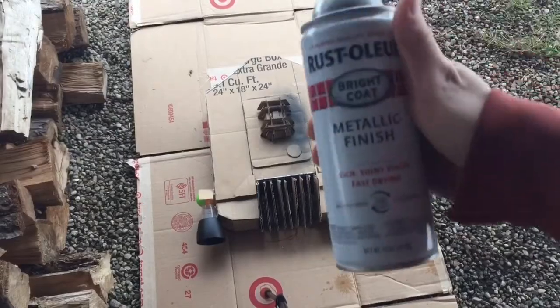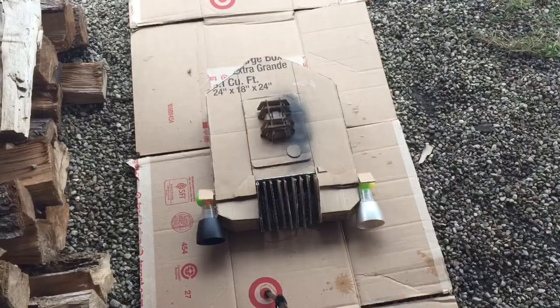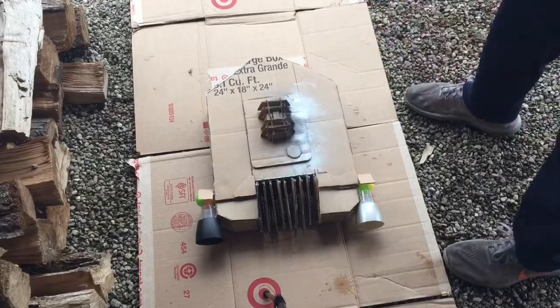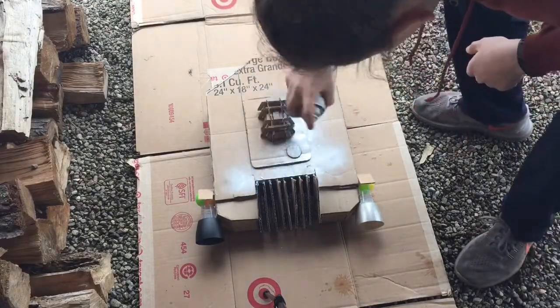And now it's time for the painting. I used Rustoleum Metallic Finish Silver for the body, just the main part of it, because I think Rustoleum is kind of like the best for actual shiny finishes.